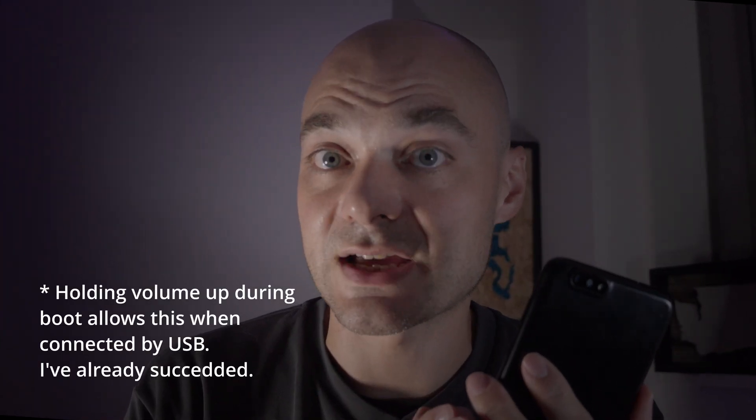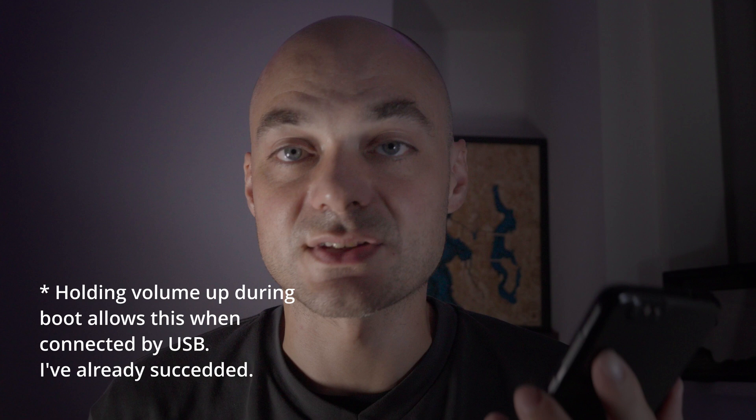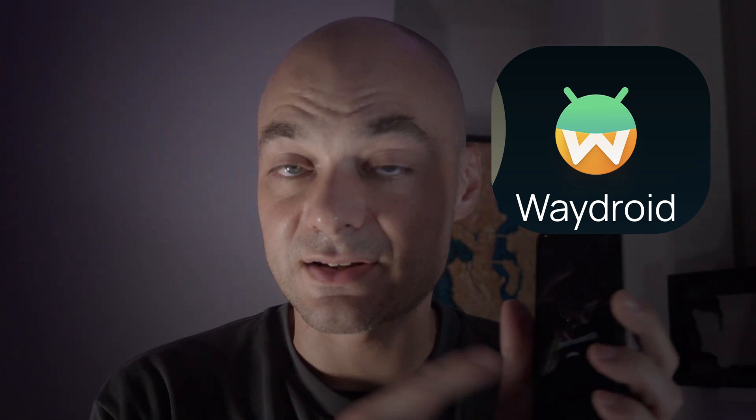Coming back to this — if I can figure out how to mount it as a drive and install an OS that way, you'll see new videos on this continuing forward. My next video is planned to be about Waydroid. Even if I can't get it installed in here, I'll be running it on an actual Linux system on my computer and using that to demo how you install and use it, which should be applicable to these phones as well.